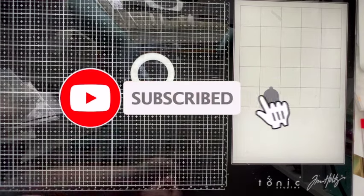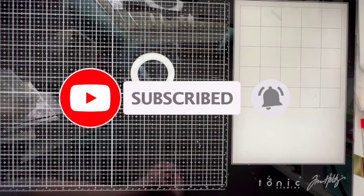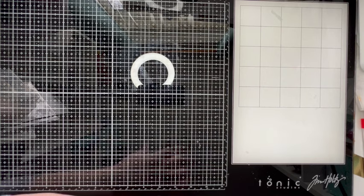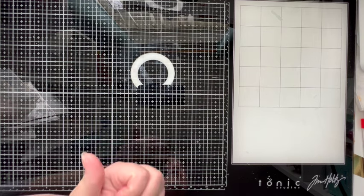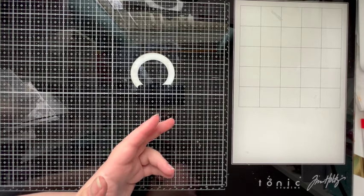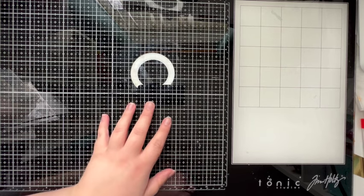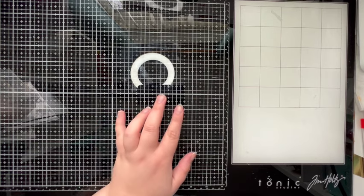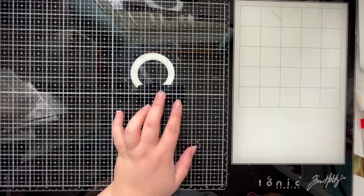Hi everybody, welcome back to my channel, thank you so much for joining me today. This is our fourth and final box of our Christmas craft supplies unboxing. This box is huge and I've tried to pick it up from underneath my desk — I very clearly overfilled it last year because I'm struggling to lift it and the box is just breaking up on me.